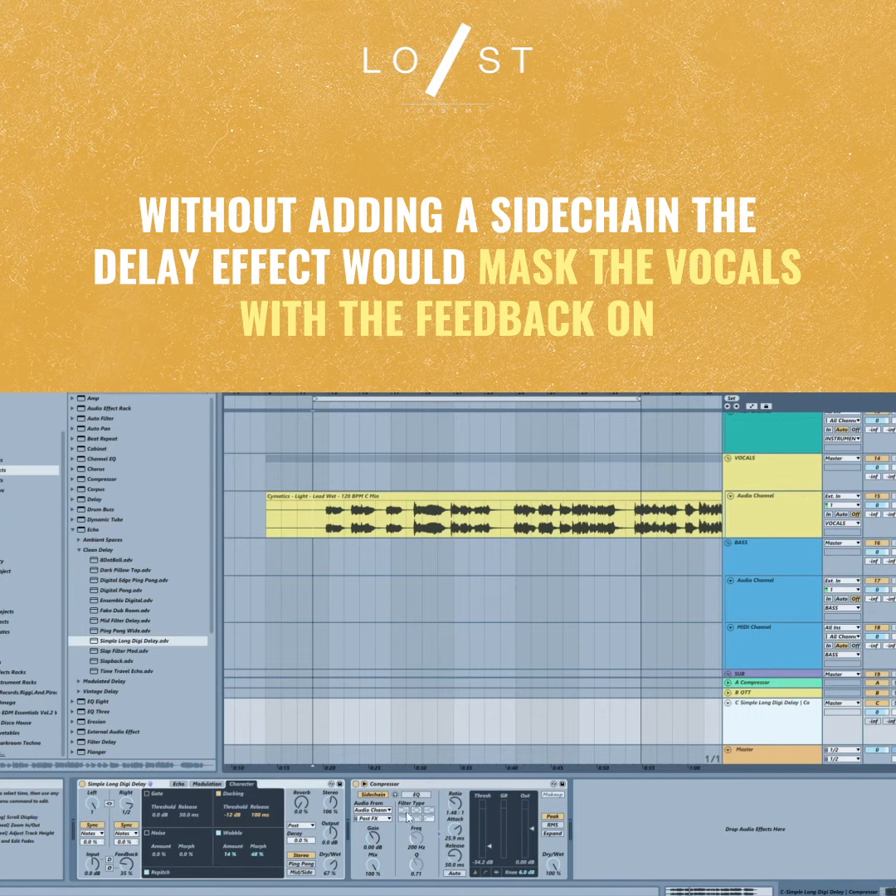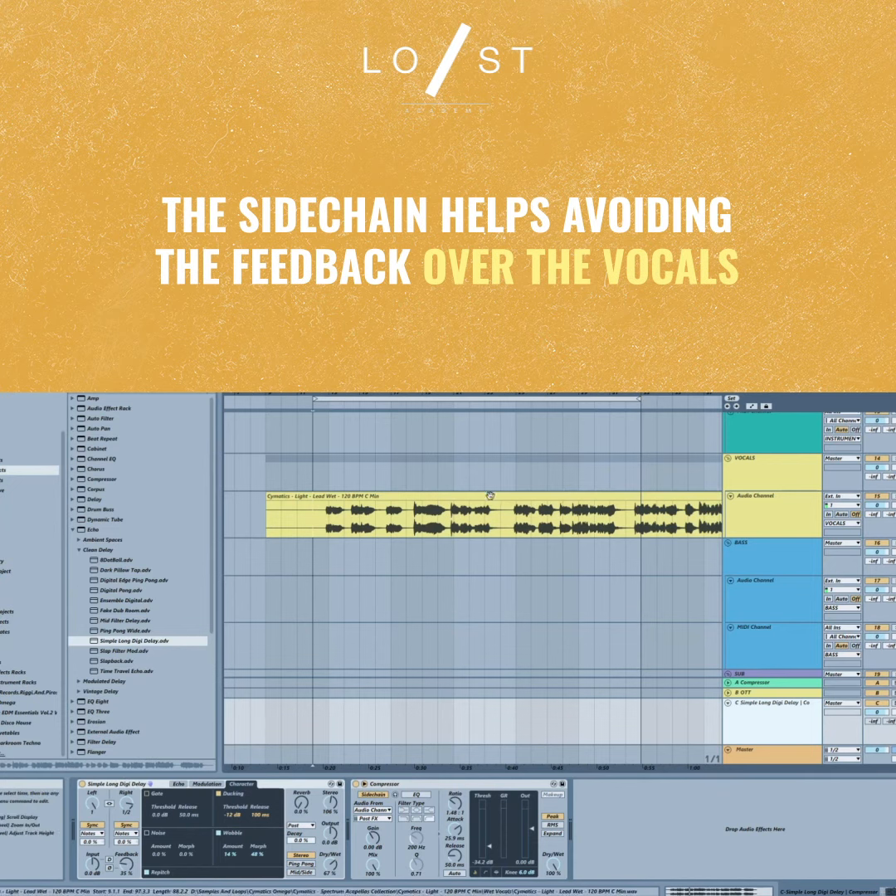With the compressor, it ducks out the echoed signal with the original signal, so you get to hear the original much easier and cleaner, and you still get the effects in the background.